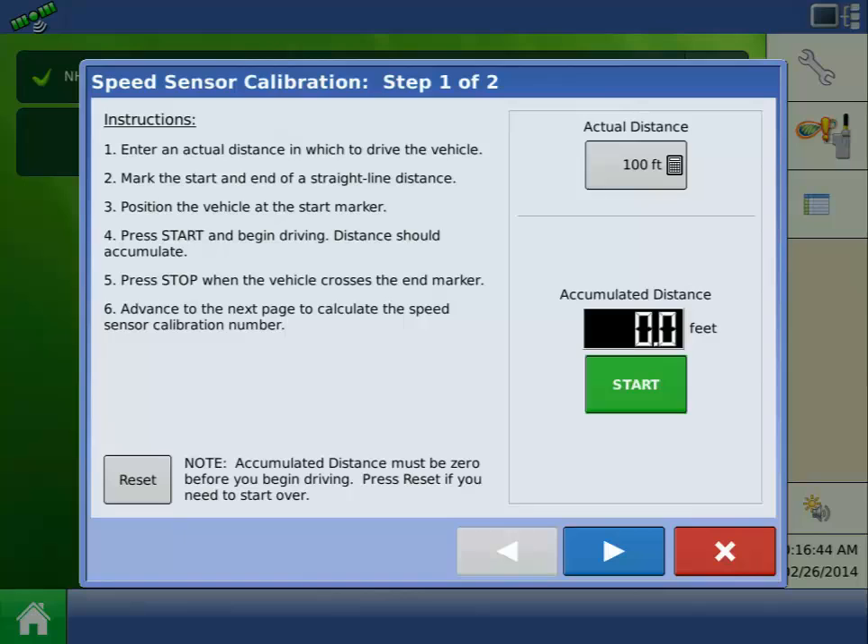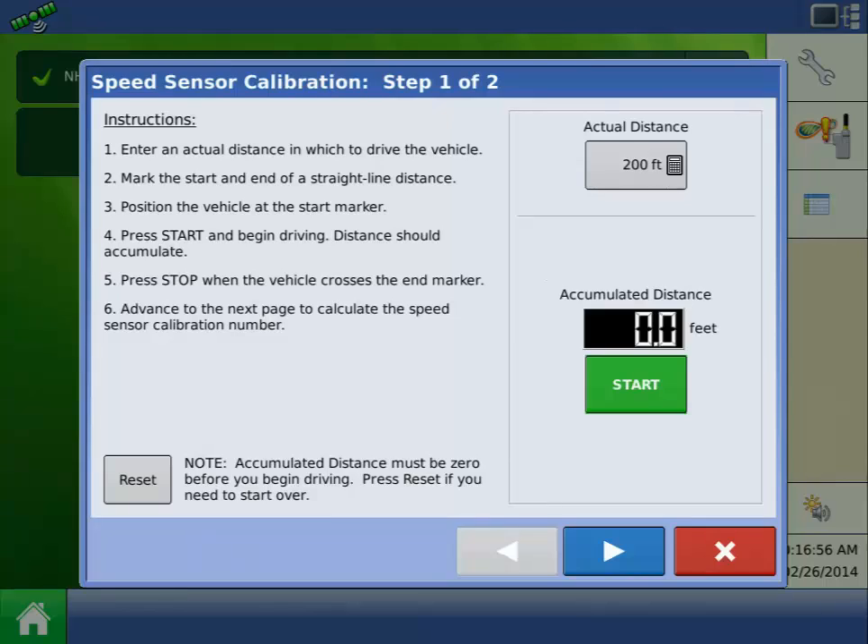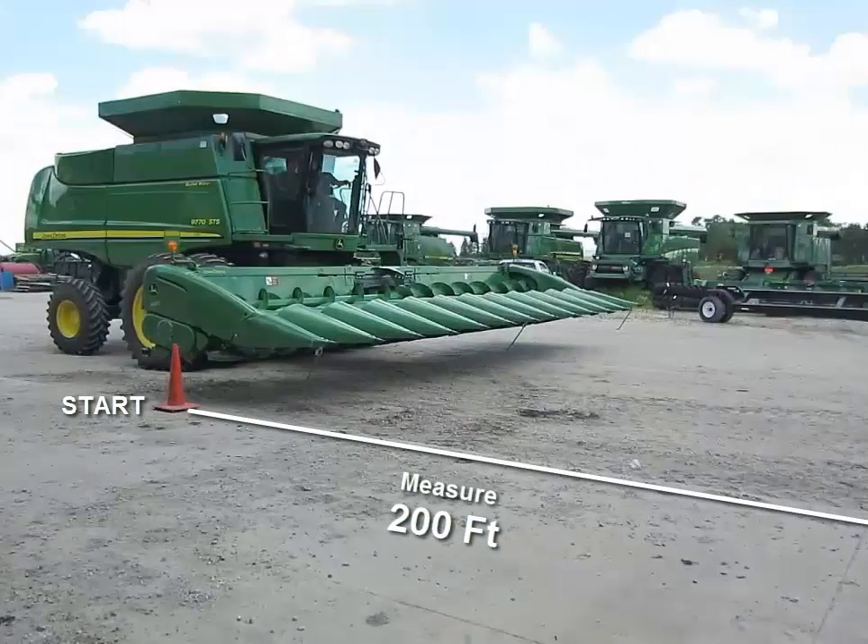The first step is to enter the actual distance that you will drive the combine for this calibration. AgLeader recommends driving a minimum of 200 feet. Press the Calculator button to adjust this value.